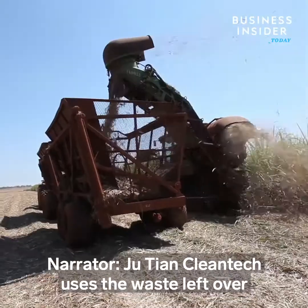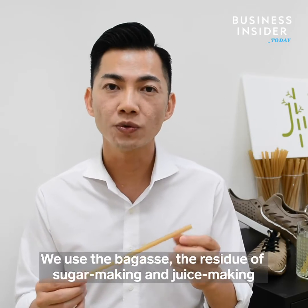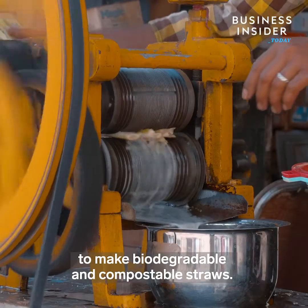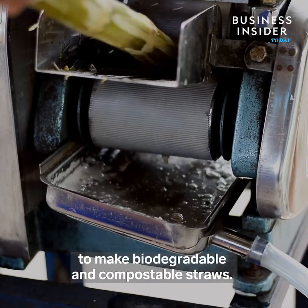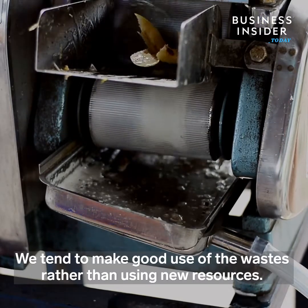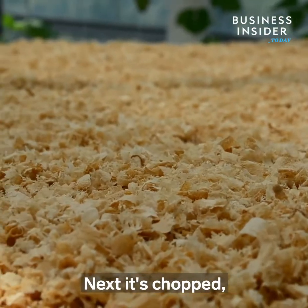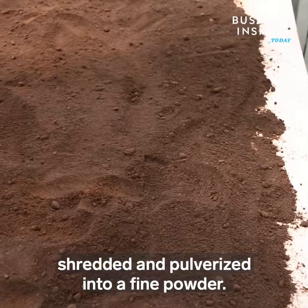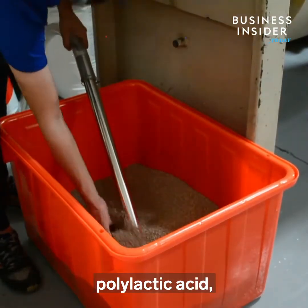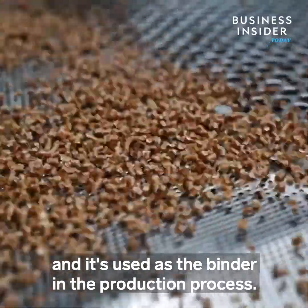Jiu Tien Cleantech uses the waste left over from sugarcane production. The fiber is ground into a pulp and dried in the sun. Next, it's chopped, shredded, and pulverized into a fine powder. The waste is then combined with another important ingredient, polylactic acid — a bioplastic derived from plant starch — which is used as a binder in the production process.